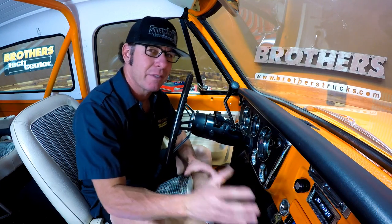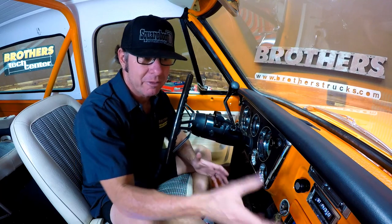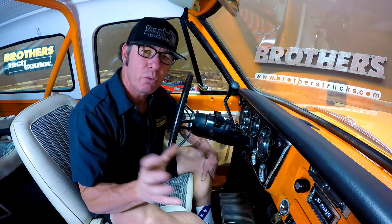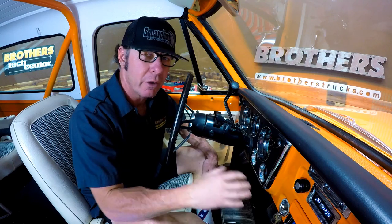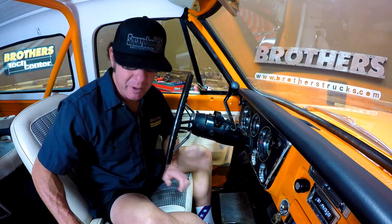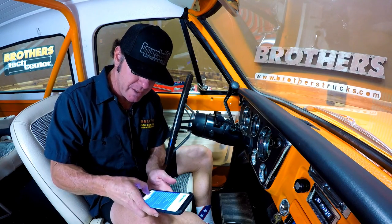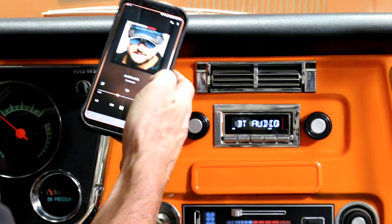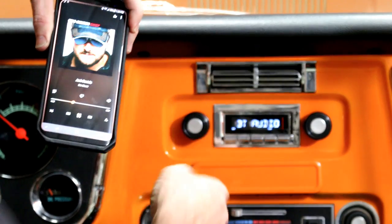The second thing that's maybe even more exciting than the fact that I didn't have to hack my dash all apart is its Bluetooth functionality. When I say Bluetooth functionality, I mean streaming music right from your device right to the radio — no extra modules or anything. It's very easy to connect to, and right now I'm streaming from my phone. I'm streaming some Eric Church here, and you can see that I've got this playing.